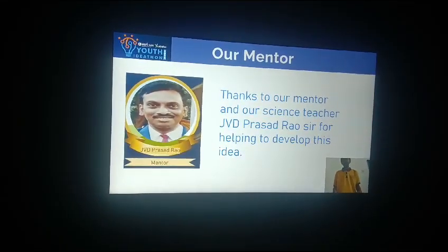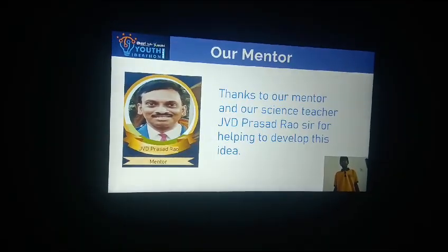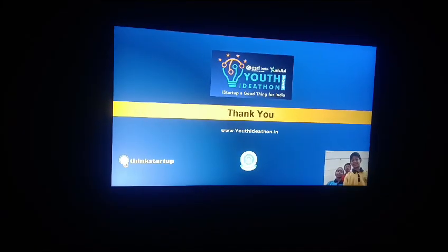Special thanks to our mentor and our science teacher JVD Prasadarav sir for helping to develop this idea. Thank you. Share this video.